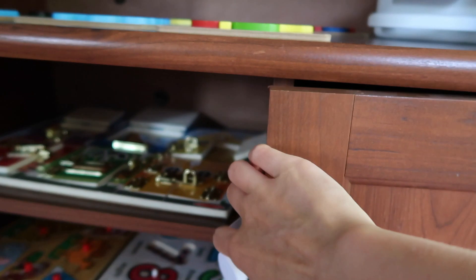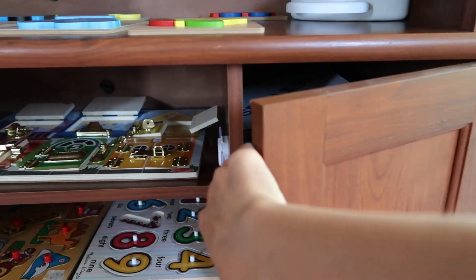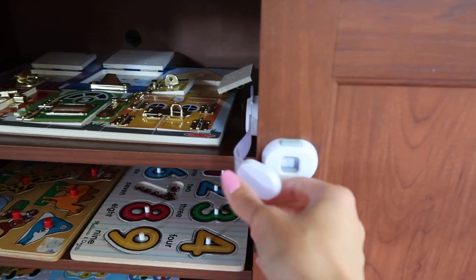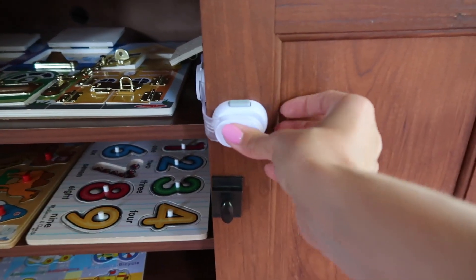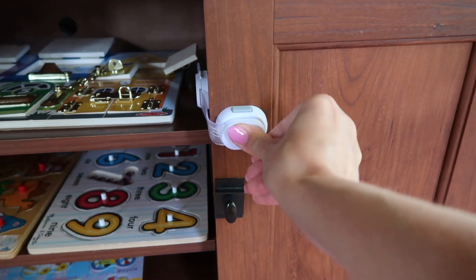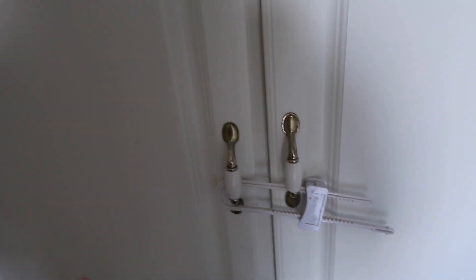You press this underneath and on top, undo it, and there you go — it opens. We had a couple of these in the kitchen as well because a lot of cabinets are not double-door cabinets. These are holding our board games right now.